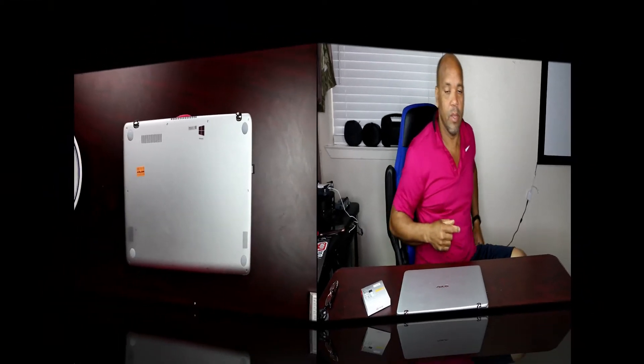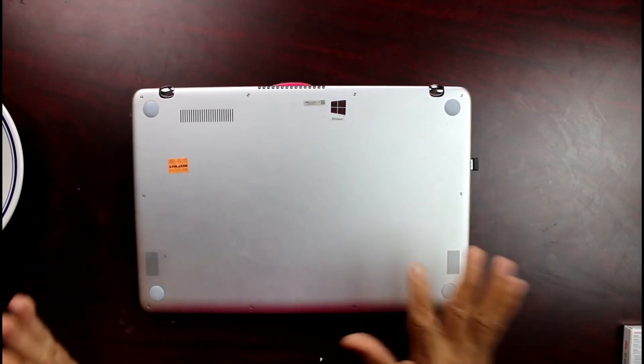Let's go ahead and open this up and we'll go from there. I'll try to walk you guys through it as quick as possible. And I hope that it works for me — if it worked for me, believe me, it's gonna work for you.